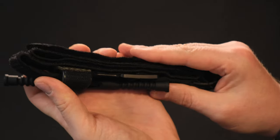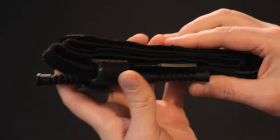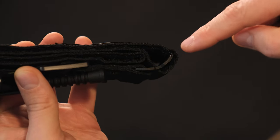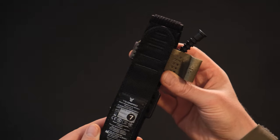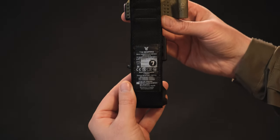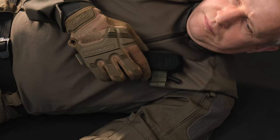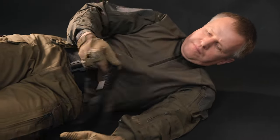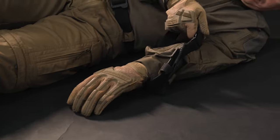Seal the folded structure — but without fanaticism. The buckle should be straightened, not bent to the inside of the tourniquet. As a result, we have the following transport position, which allows us to open the tourniquet ring with one hand either by shaking it, or, depending on the situation, by clamping it with our teeth.